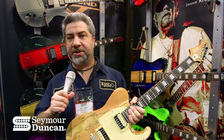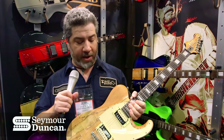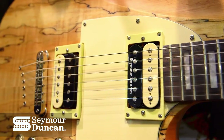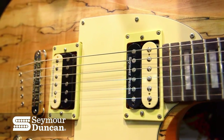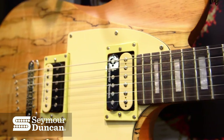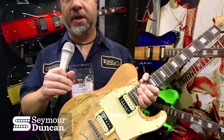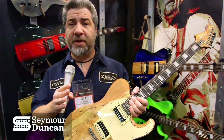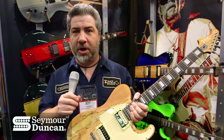This is another one of our models — the Maverick, which has been a very popular model for us. Again with the custom shop feel: in this case we're using a Pearly Gates in the bridge position and a 59 in the neck, trying to keep that custom shop feel by using different pickups specifically selected and voiced for the style and the spirit of the guitar.